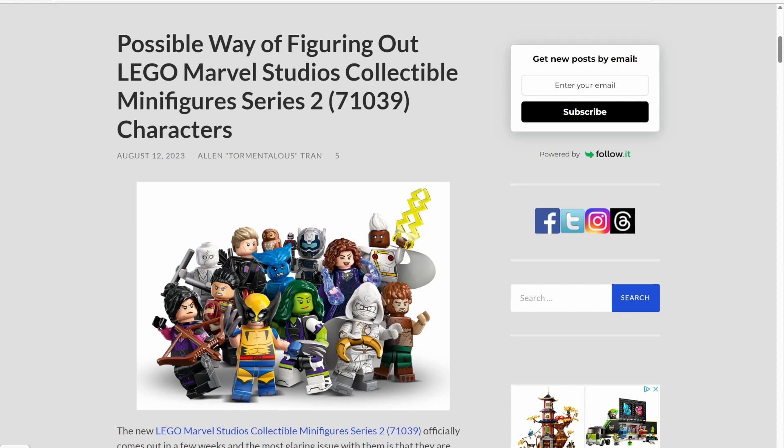Set number 71039, it will be retailing at $4.99 a piece in the U.S. Now sadly, this is the first official minifigure series to come in packaged boxes. No longer will we be able to feel for our minifigures the same way ever again.